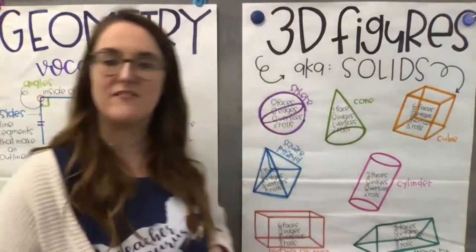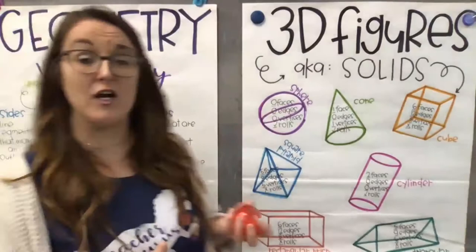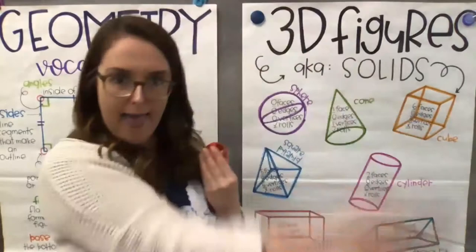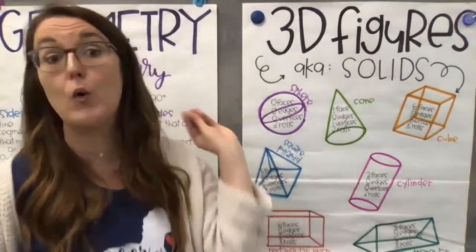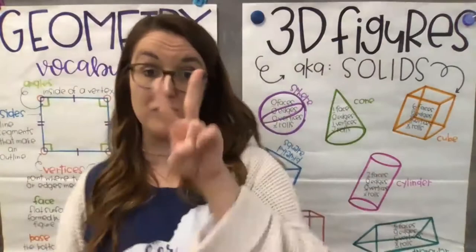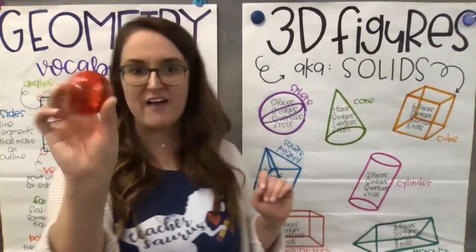Our first shape is a sphere — like a bouncy ball. A sphere has zero faces, so there are no flat sides. Because there are no faces, there are also zero edges and zero vertices. When I hear zero faces, zero edges, zero vertices, I know we're dealing with a sphere. A cylinder is also round and does have two flat faces, but if I hear zero edges and zero vertices, I immediately think sphere or cylinder — something round without a lot of straight lines. A sphere definitely rolls.